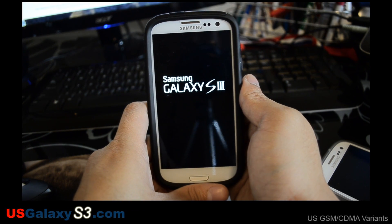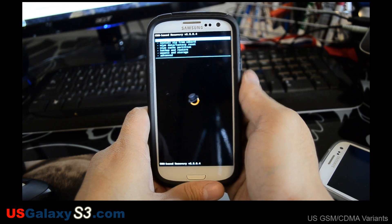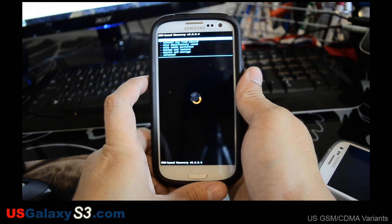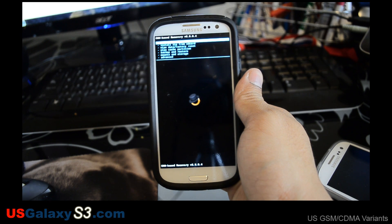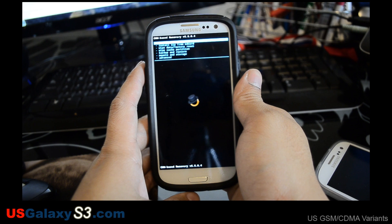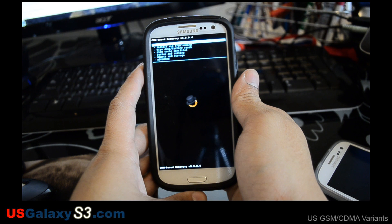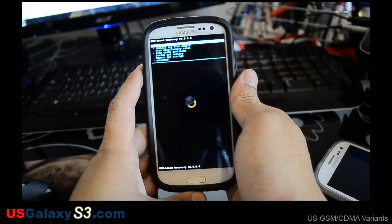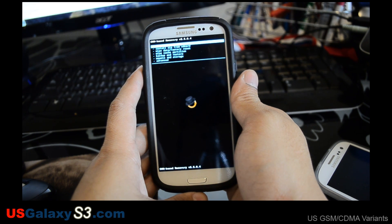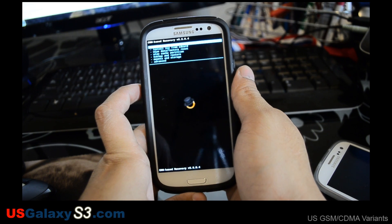I'm definitely headed into the custom recovery. So we're going to follow his instructions here: Ensure device is on stock firmware. Ensure device has ClockworkMod recovery. Perform factory reset in settings. Perform factory reset in ClockworkMod, then reboot. Download the ROM. Place the ROM on the internal SD. Perform Android backup and recovery. Flash Keyon ROM.zip and reboot.